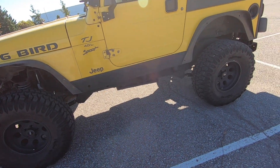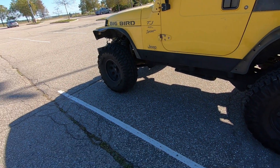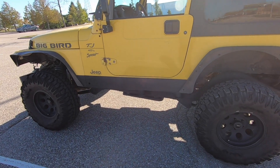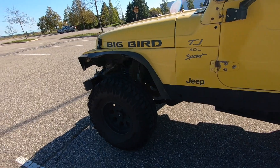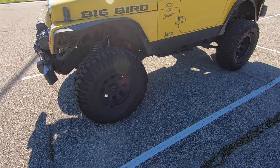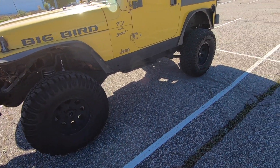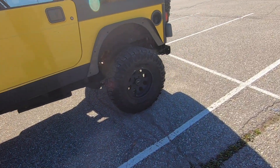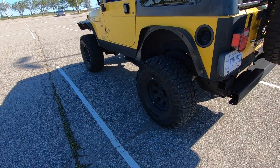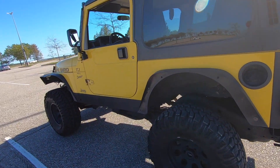If you can manage to get yourself something better, go for it, because it will make a much bigger difference if you go out and get the correct parts — especially better quality ones. I've got a Rough Country lift; it's not the best, it does its job, but it's not amazing compared to something like a Currie or anything a little more expensive with more quality. You will definitely feel the ride quality difference, so get the best lift that you can.